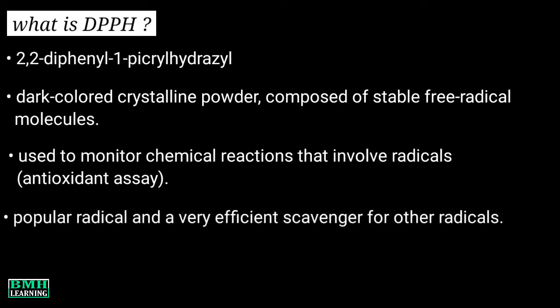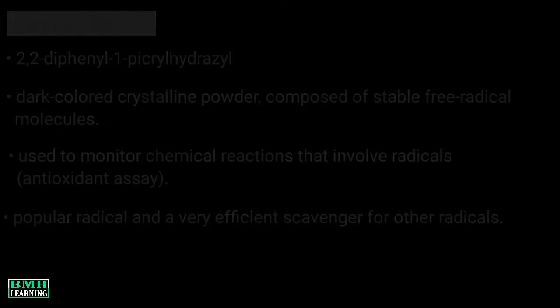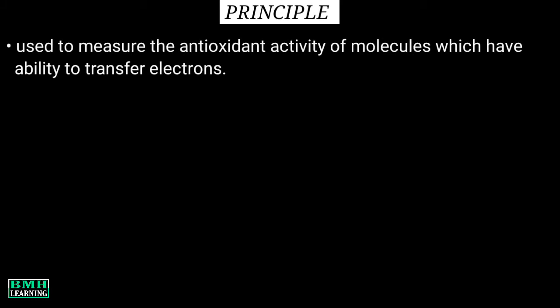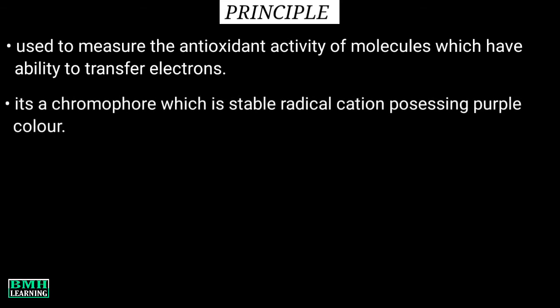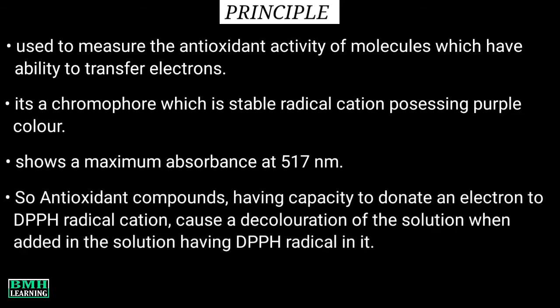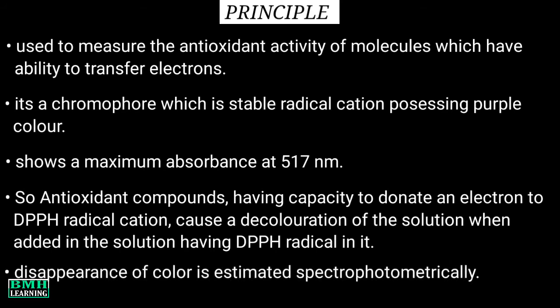DPPH is a popular radical and a very efficient scavenger for other radicals. The assay is used to measure the antioxidant activity of molecules which have the ability to transfer electrons. The compound in question is actually a chromophore which is a stable radical cation possessing purple color. The radical cation shows a maximum absorbance at 570 nanometers. Antioxidant compounds having the capacity to donate an electron to the DPPH radical cation cause a decoloration of the solution when added to a solution containing the DPPH radical. The disappearance of color, or simply the change in color, is estimated spectrophotometrically.